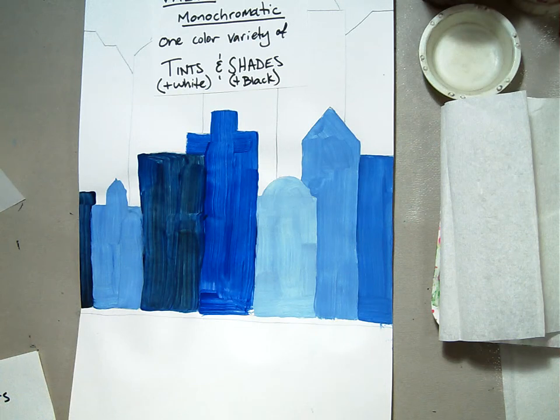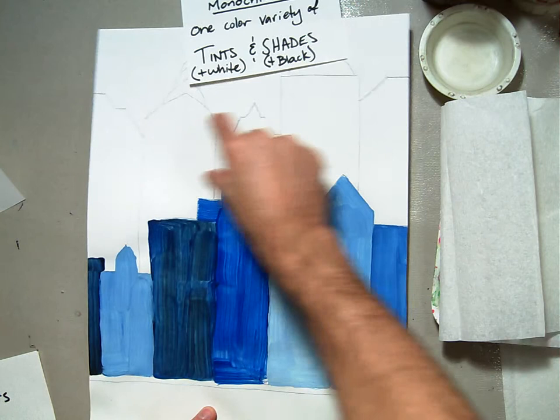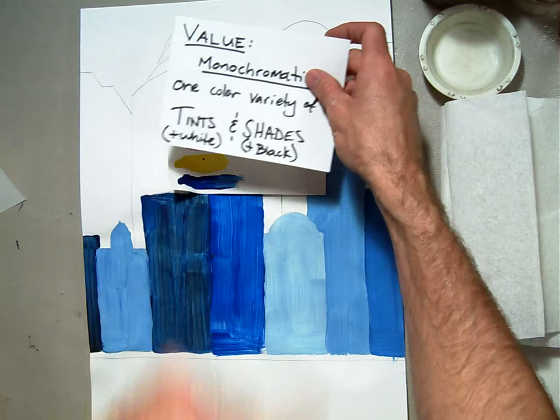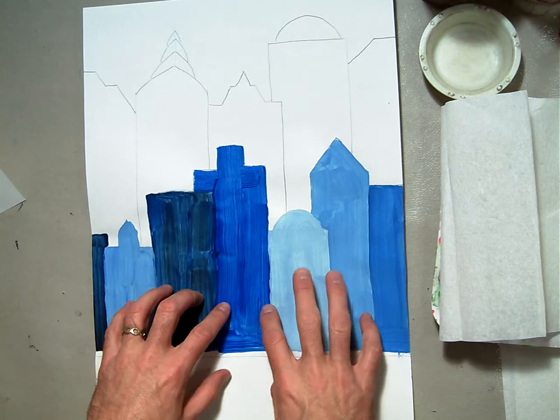Welcome back. In this session we're going to paint the second line of buildings in our monochromatic cityscape. In the first session we looked at the primary colors and I told you to choose one of the primary colors and paint different tints and shades, either adding white or black to your color, to make a variety of building colors in the first line.